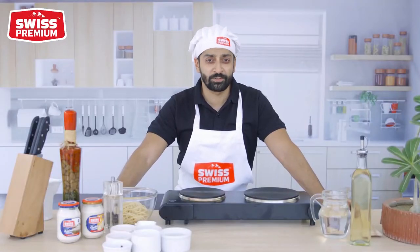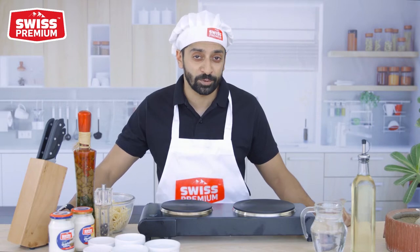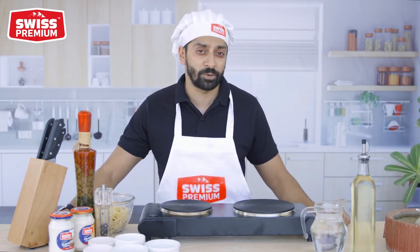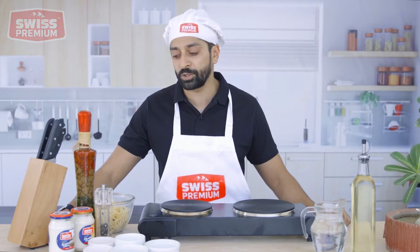Salam everyone, I'm Anvirji, owner of the Verge Cafe in Bukhari Commercial, located in Karachi, Pakistan. We are here today with Swiss Premium Cheese, Pakistan's only locally manufactured cream cheese spread. The beauty of this cheese is that it's much better than any of your other daily spreads such as margarine or mayonnaise. Today we are here to bring you a quick and easy recipe, which is a 5-minute spaghetti carbonara made with Swiss Premium.